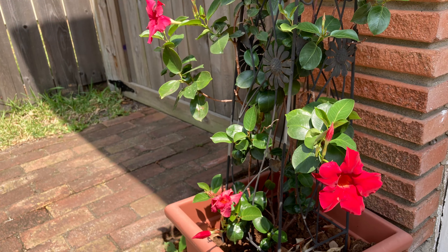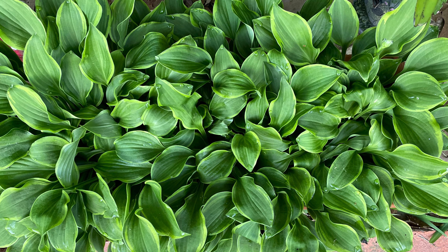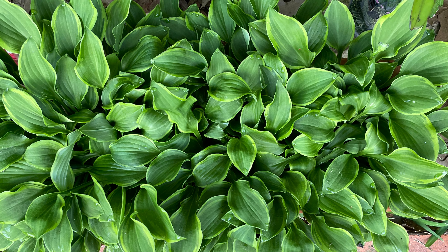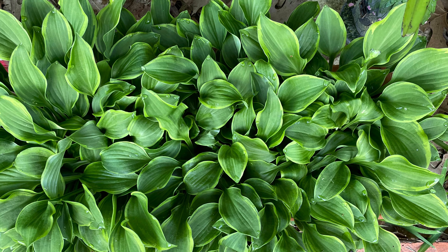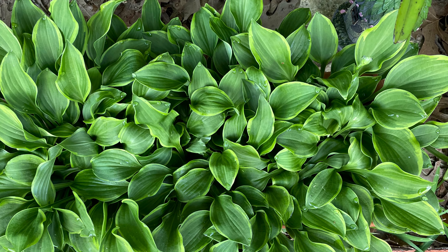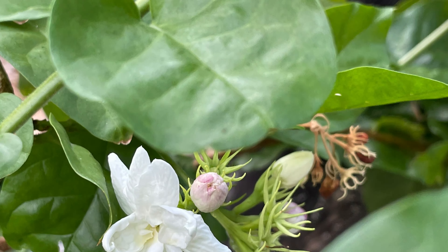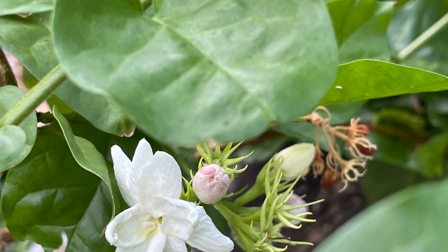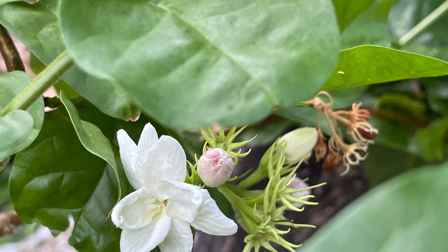This is a mandevilla. And these are my small variety of hostas — I've had these for over 20 years now and they keep multiplying. They're great, but I can't seem to grow the giant hostas; the snails and slugs keep eating them before they ever get big enough. And this next one is sambac jasmine — it's so fragrant and makes you want to just pluck it and put it in your tea.